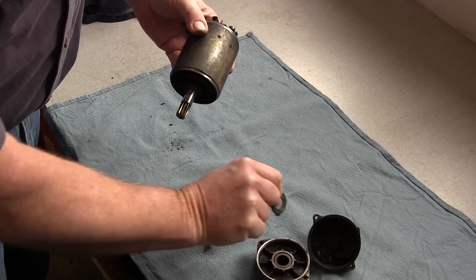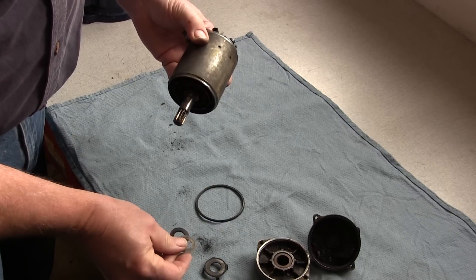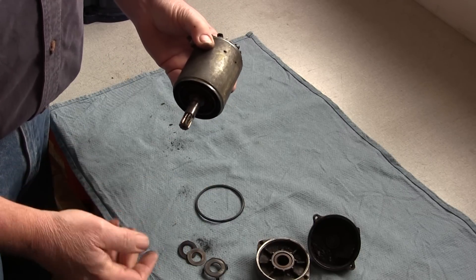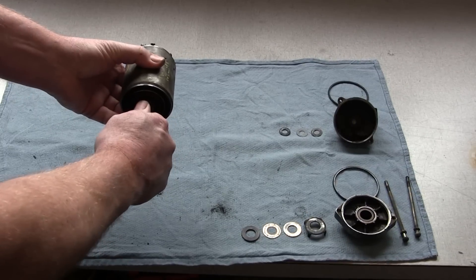What you want to do is make sure as you take it off, you keep an eye on the shims and put them in the sequence that you take them off. Make sure you're organized when you take this apart so it'll be a lot easier when you go to put it back together. Remove the armature.